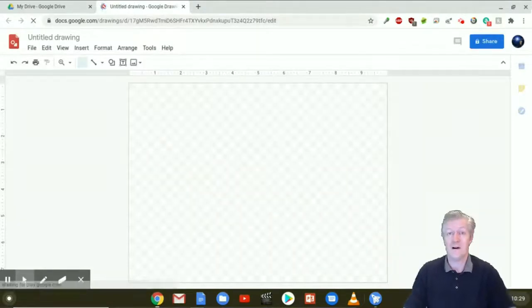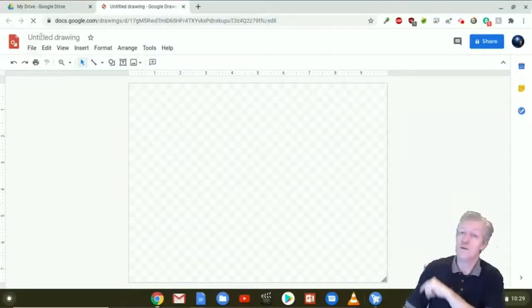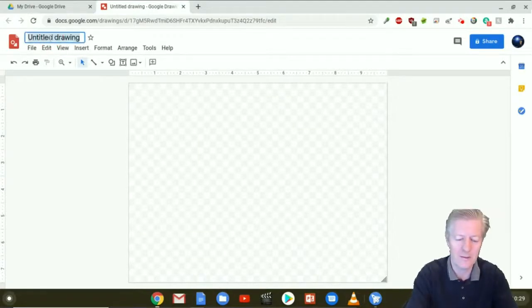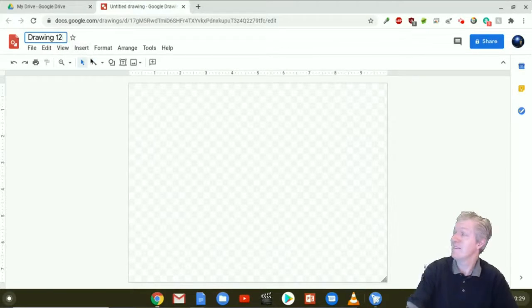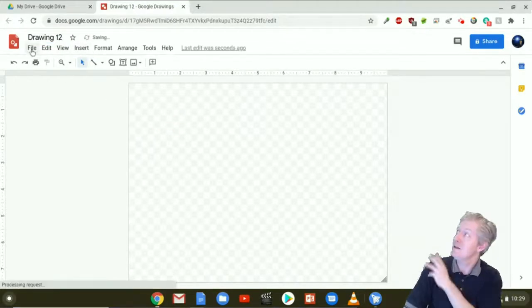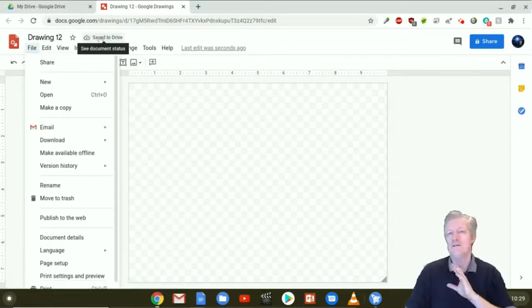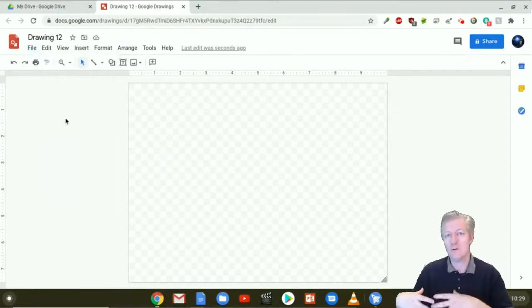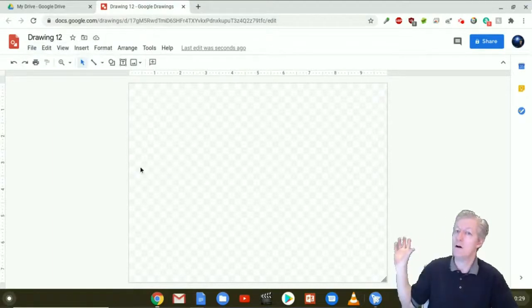This app does work offline, which is awesome, and we're actually going to see that because I'm going out to the desert today. First thing we're going to do is up at the very corner, I'm going to give this drawing a title — I'm just going to call it Drawing 12 for today. After giving it a name, you'll notice it says Saved in Drive. If you've enabled offline support on your Chromebook, it's saving it onto your local storage as well as your online storage.